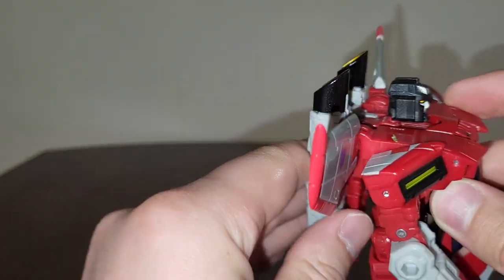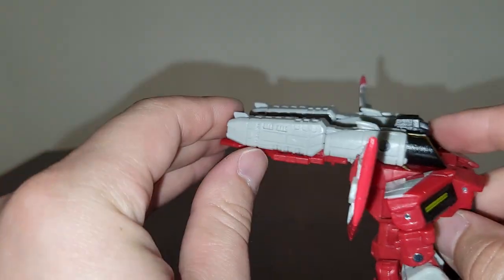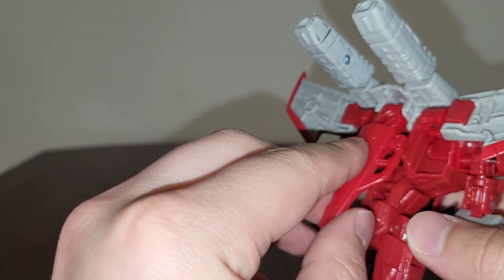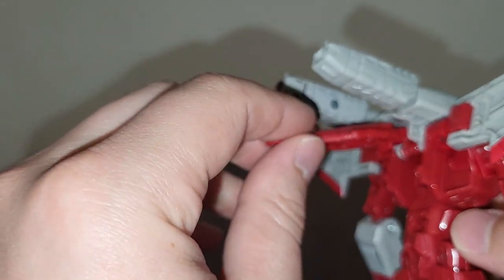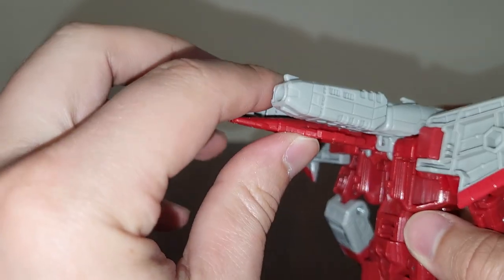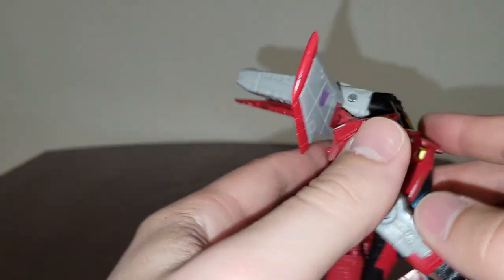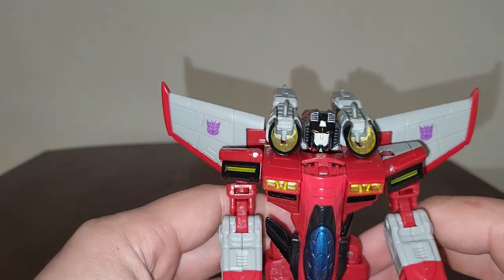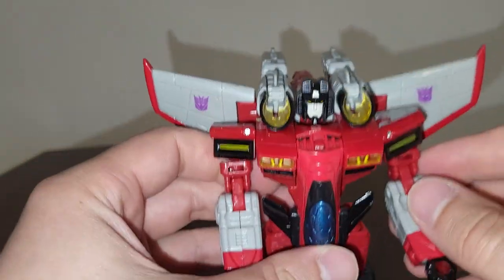I don't mind that they did this, it just doesn't look right to me - it looks really weird. I like to keep it up. This piece right here is a much better option in my opinion, and what they did with Starscream in this piece is a lot better than pulling the whole thing down. So in my opinion this definitely is better than the Thrilling 30 Starscream.